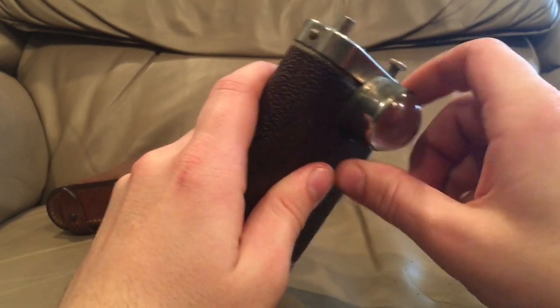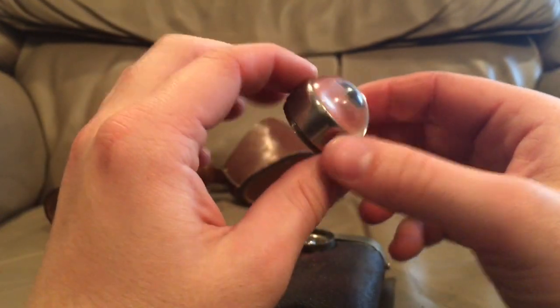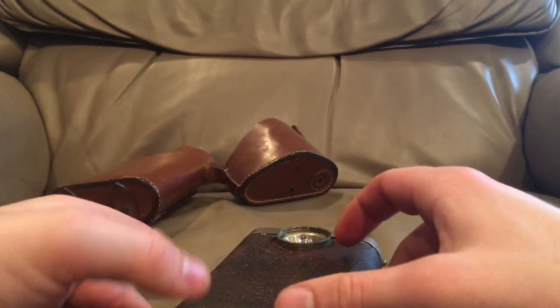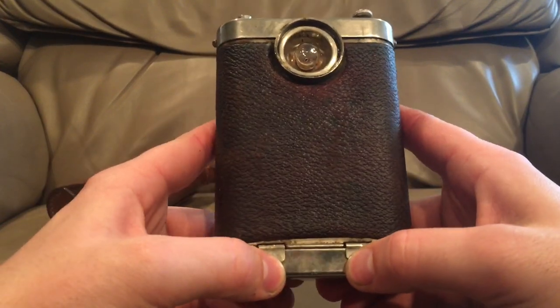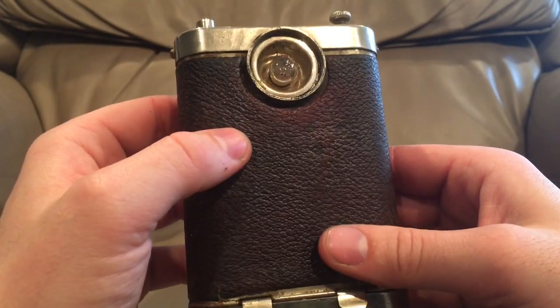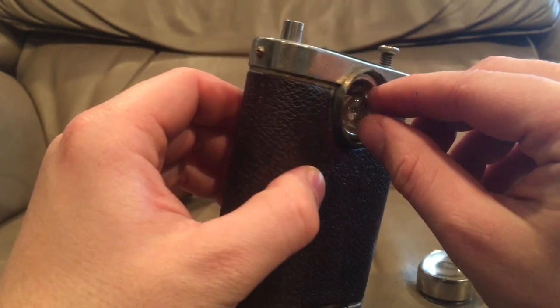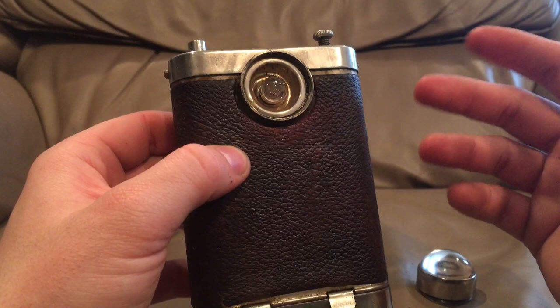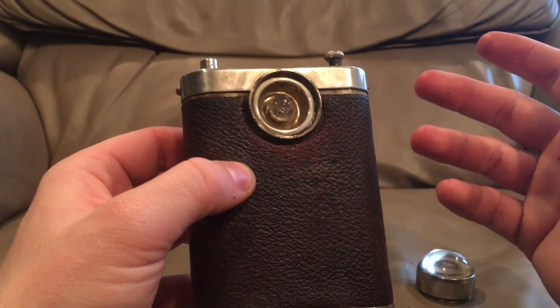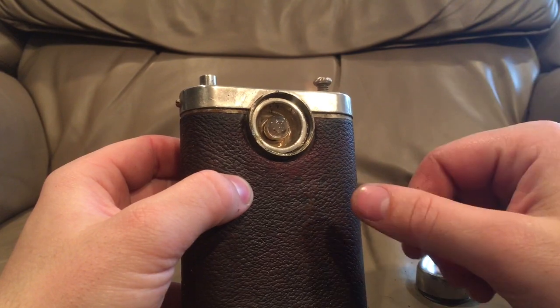We can unscrew the lens here — it's just a very thick piece of glass, like a half dome basically. A lot of these were made during early World War One, because towards the end of the war the J.H. Steward Company would switch to making compasses and other military equipment. The bulb, as you can see in there, is this tiny little pumpkin-shaped bulb — often referred to as a gourd-type bulb. They're very fragile and haven't been made since the 40s, but from everything I've read, the original bulbs are often still working, sometimes up to a century later.